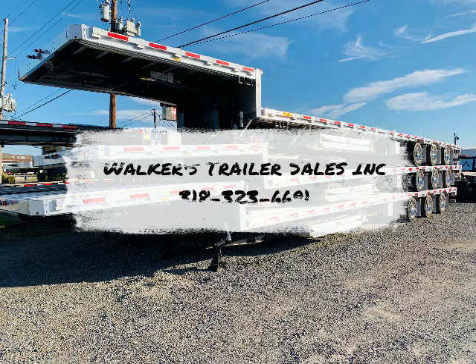Again, Walker's Trailer Sales Incorporated — if you've got any more questions, want to order one of these, or see what we've got in stock, give us a call at 318-323-6691. We're located in Monroe, Louisiana.